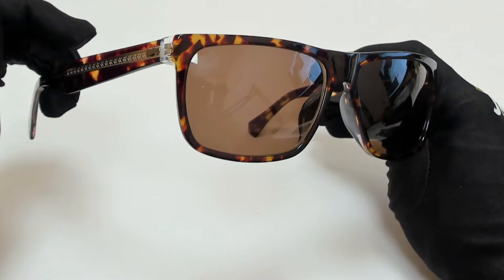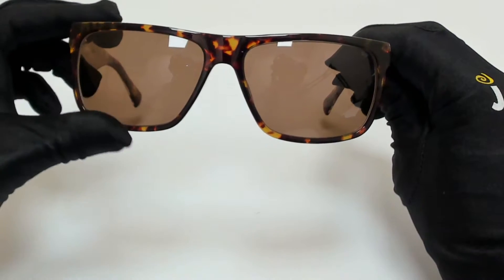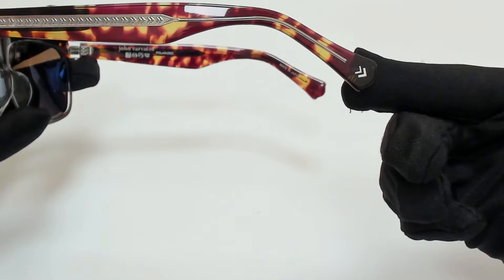The color of the frame is tortoise, crystal, and silver, and the lenses are brown. They have a rectangular shape. On its temple tips, you'll find the downwards arrow.